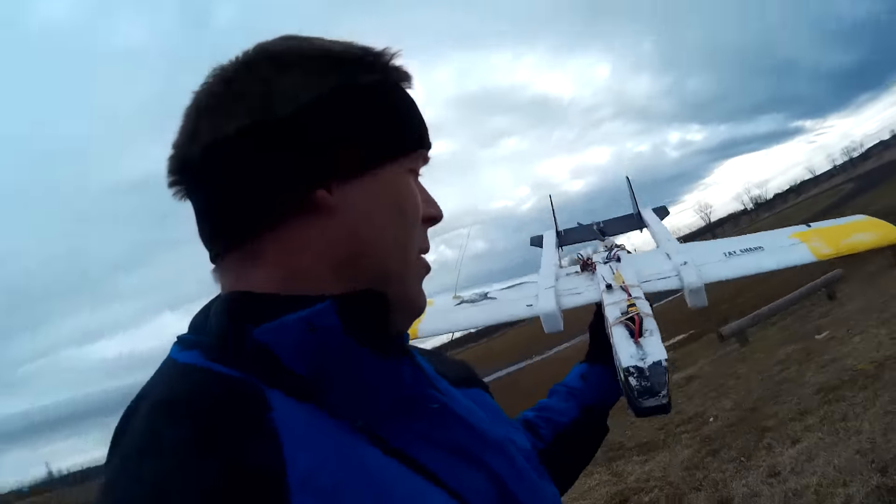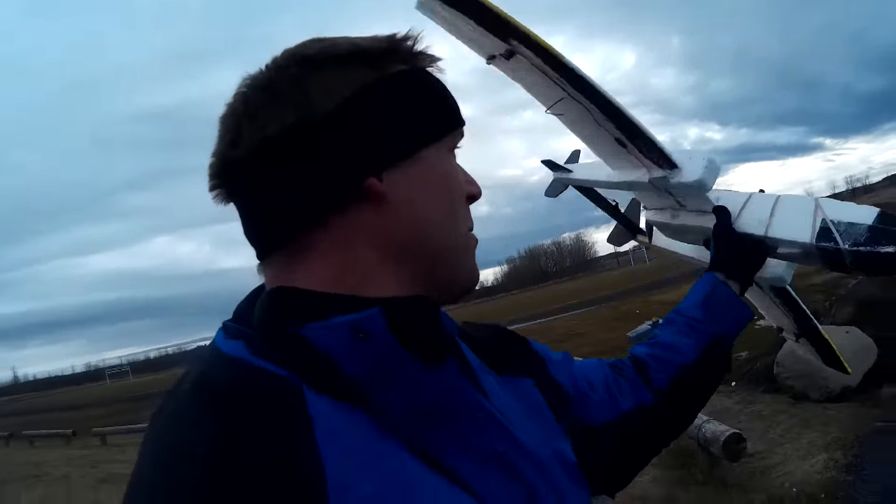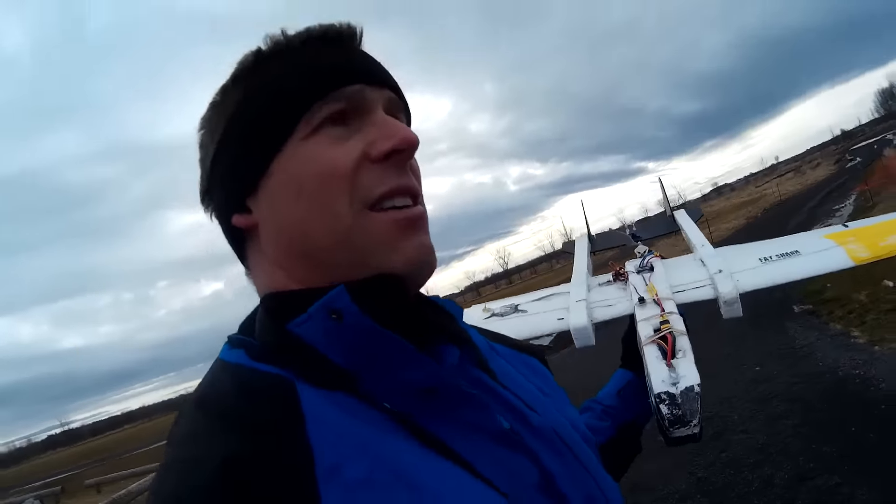I flew this one before, kind of rolled it over, packed it in half, so I really haven't touched it since. I do need to do all the reinforcements and put spars into the belly and along the booms, but I'm just kind of curious to see how it flies.